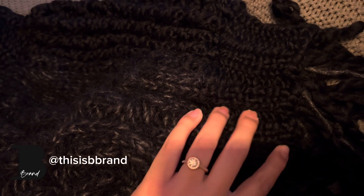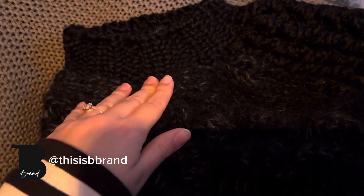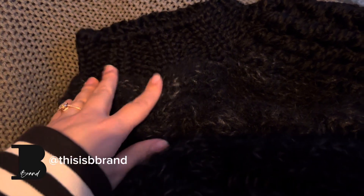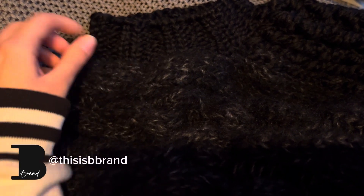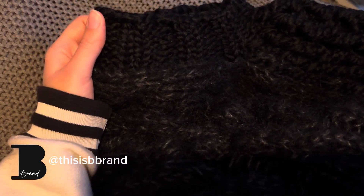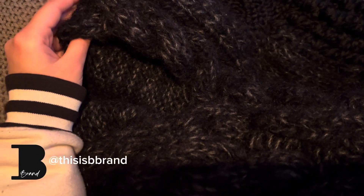Hey guys, so yesterday I showed you the rib part on the waist, but I also finished on the armholes. I don't know if I did this ribbing too tight, but I will wait until I put it on to see if I like the effect or not, because it's creating this balloon shape. In terms of how the yarn feels and looks, I think it's really nice. Now I'm going to do the neckline part and I will update you guys.